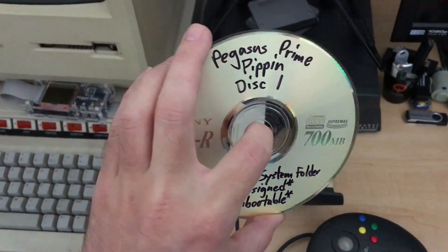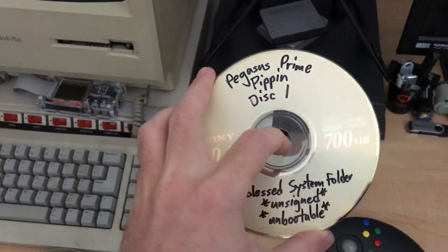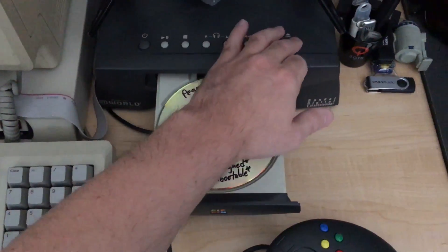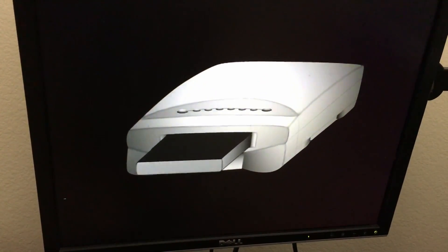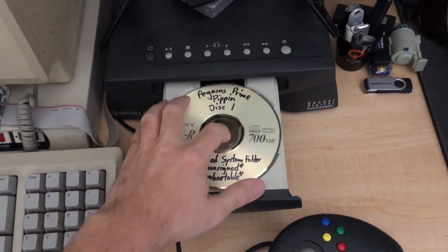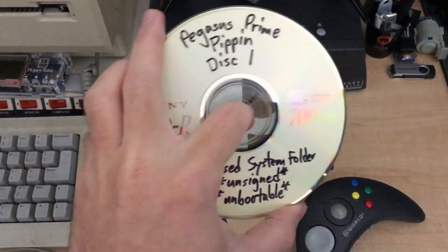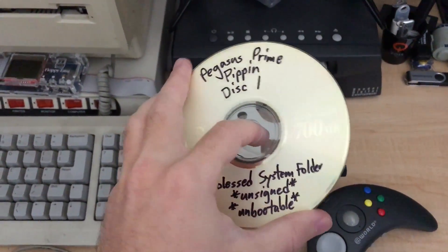This disc is actually getting old — I think I burned it seven or eight years ago and it's starting to yellow a bit, but I was able to make an image of it on my Power Mac, so I know it still works. Let's try it in the Pippin and see what happens. Just as I expected — because this disc is unsigned, the Pippin security check takes a look at it, and since it doesn't have an authentication file, the Pippin just refuses to boot it and spits it out.